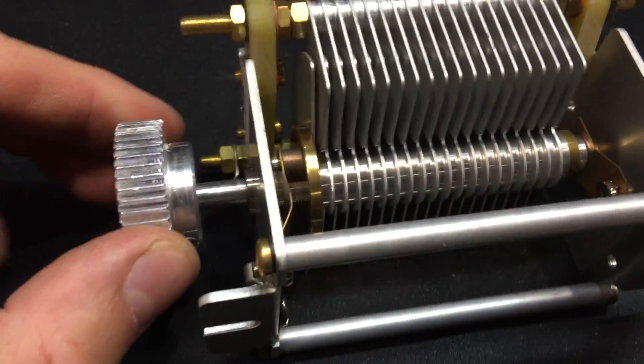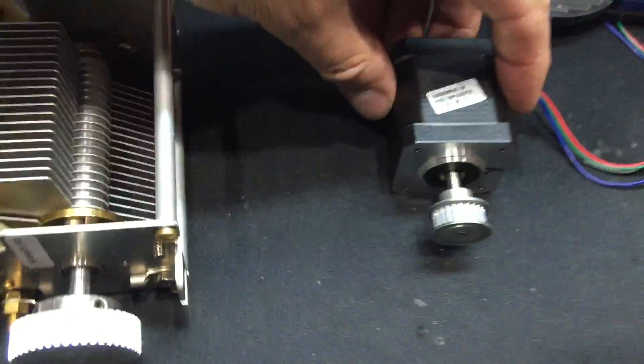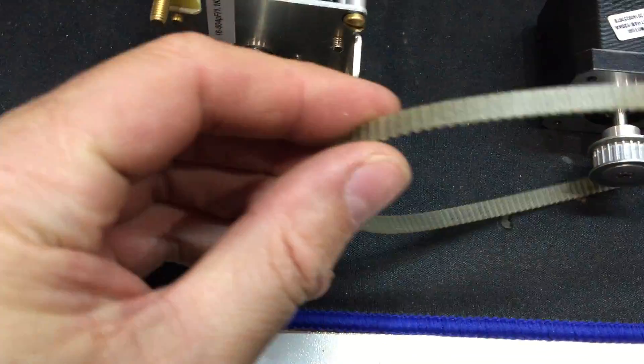I just put this cog on it and we'll be putting this NEMA 17 stepper motor here. It's about a 2 to 1, 3 to 1 ratio, something like that. This belt will go here.